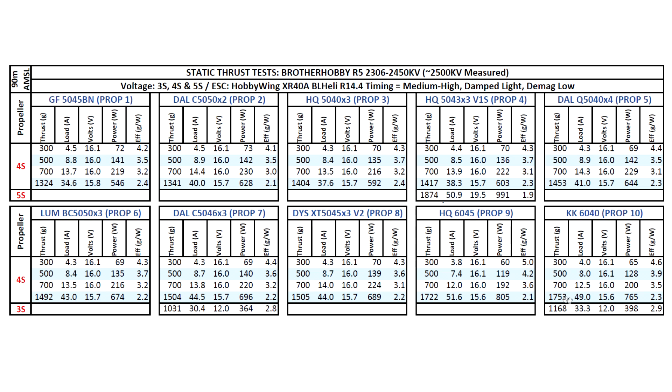This motor is actually pretty efficient — it's not pulling crazy amounts of amps and it's doing pretty well on thrust. The amps appear high here, but in reality once you're in the air it's going to be a lot lower. One more prop on 5S: the 5043 by 3 — 1874 grams at 51 amps. Also pretty good. That would be about 35 amps max in the air. So you probably want a 25 to 30 amp ESC if you want to do 5S, just to be on the safe side.